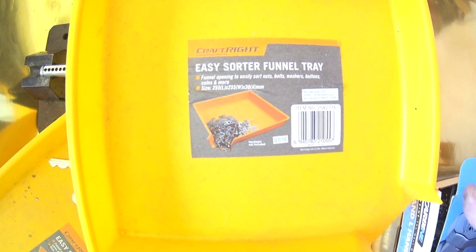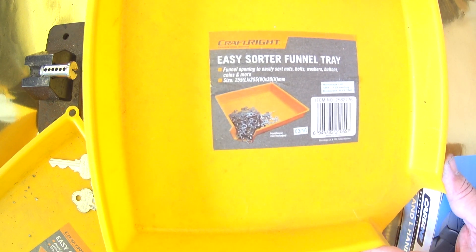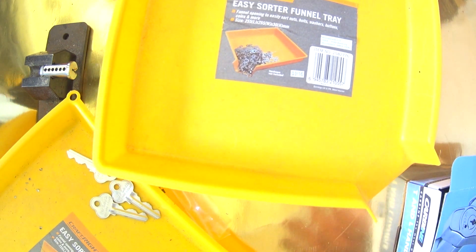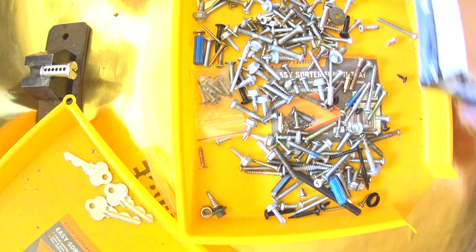So how cool is that? That's the Craftrite Easy Sorter Funnel Tray — one of the best little things I've bought from Bunnings in a long time. I think they cost me like two dollars. Normally when I cut keys I have like two of these set up. When I'm sorting bolts it's really easy to throw what you've got in there, sort through it, and within seconds put it straight back in the box.